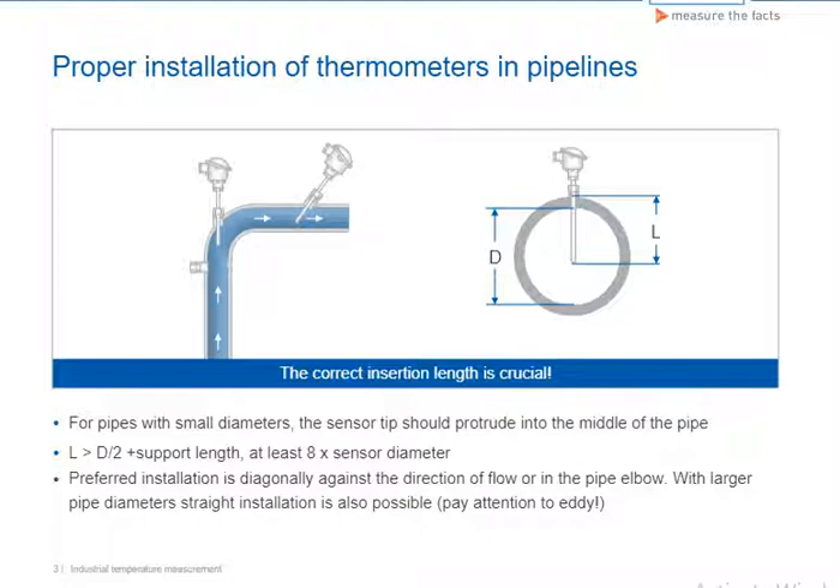For larger pipe diameters, vertical installation is possible, but ensure that flow-induced vortices do not cause the thermowell to vibrate.